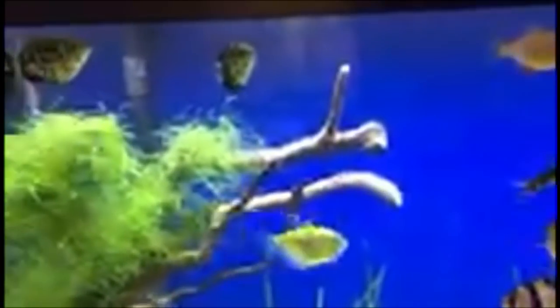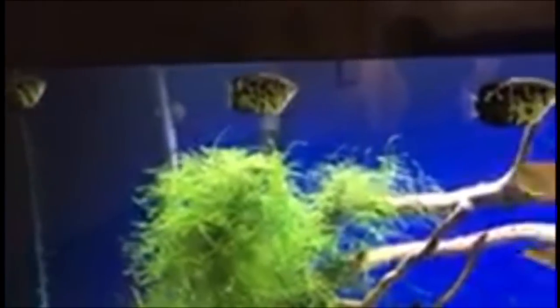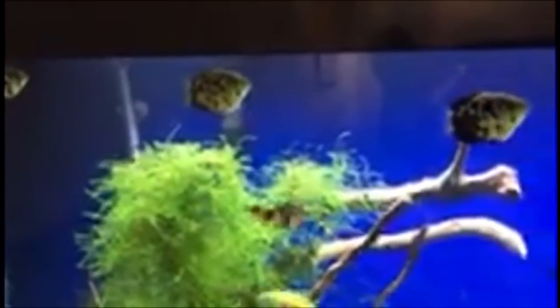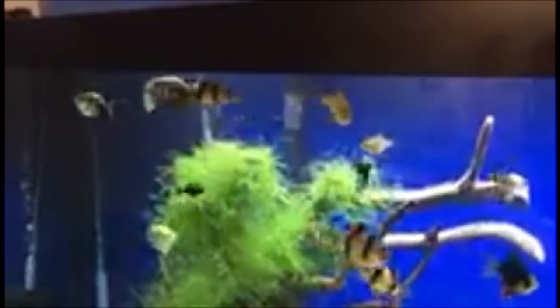These guys know that I'm getting ready to feed them, and you'll see that these archerfish are off to the top left of the tank. They know that when I open the middle, the flow from my filter pushes everything in that direction. These guys are greedy little feeders and they're gonna eat first. We're gonna feed them some micro pellets and some flake food.